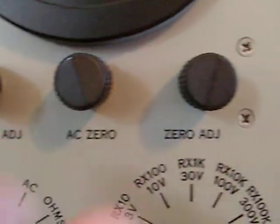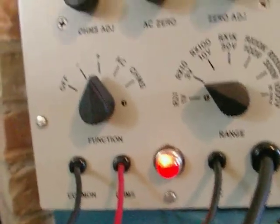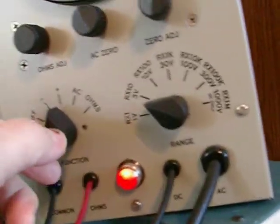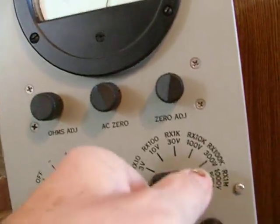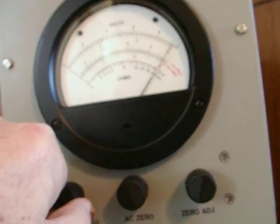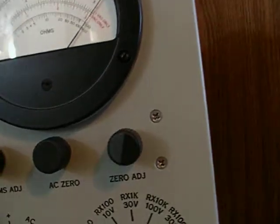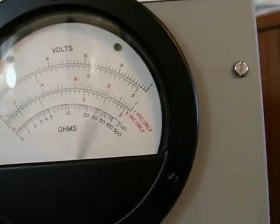Ohms adjust, AC, zero out. AC — that would be red. We go to ohms. Times ten. Ohms adjust — just adjusting the ohms down.